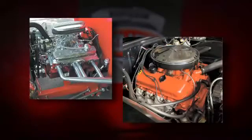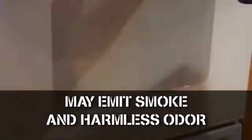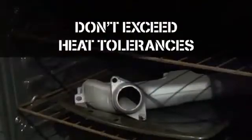But before we walk you through those steps, here are a couple of things you should know if you're baking a part in an oven. First, the item may emit smoke and a harmless odor — this is normal. And secondly, make sure you don't exceed the heat tolerance of the least heat tolerant part.